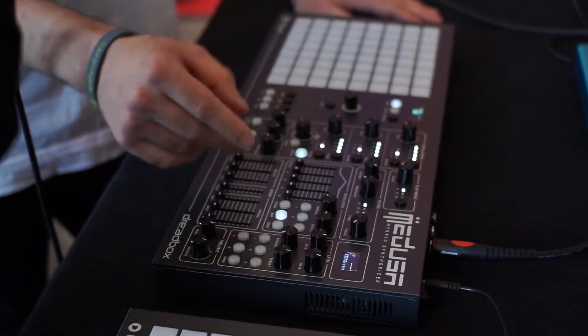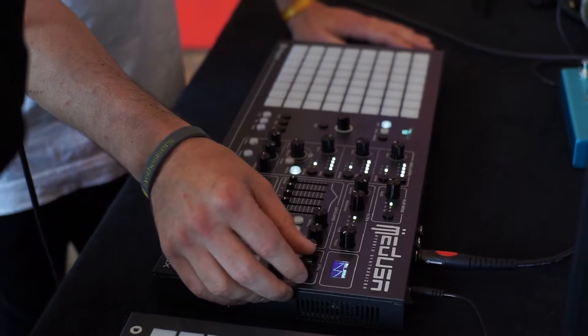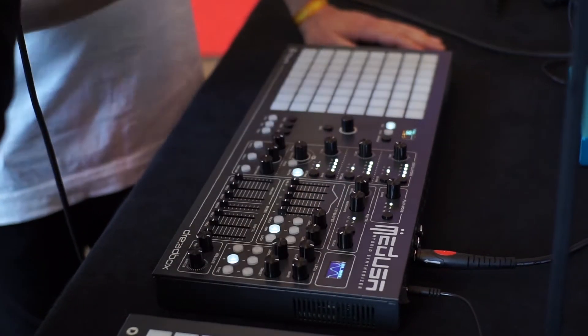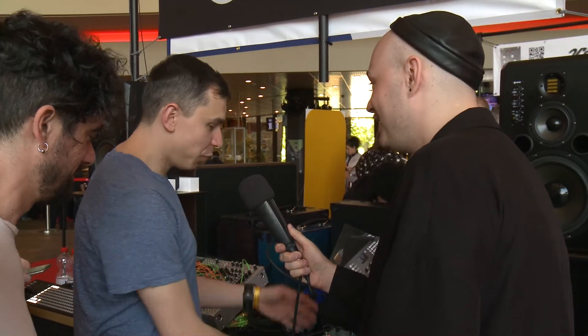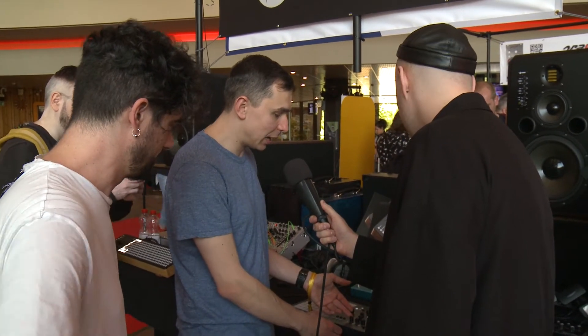You can modulate everything with five independent envelopes and five independent LFOs. The LFOs have variable waveforms including triangle, square, and sine. Polyend is responsible for the digital side, while Janis handles all the analog components.